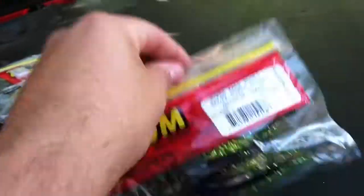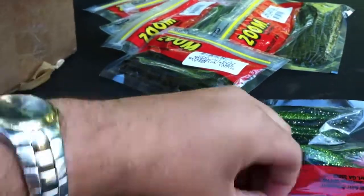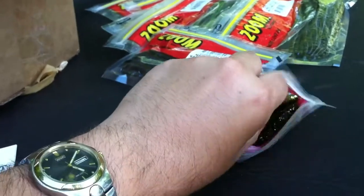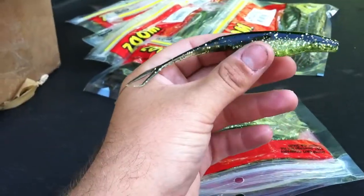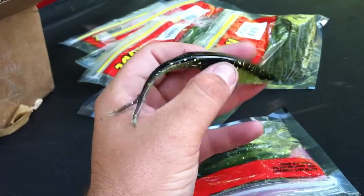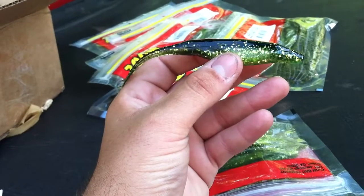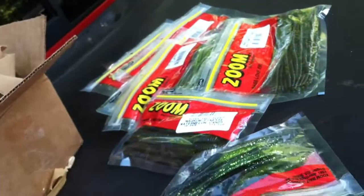Now this is an interesting color. When I bought this bait it was right towards the tail end of the spawn. I bought this around the spawn and I thought this would be something different to throw on a bed or just to throw around and search for fish that are on beds. Isn't that an interesting color? That looks cool — that's why I bought it.